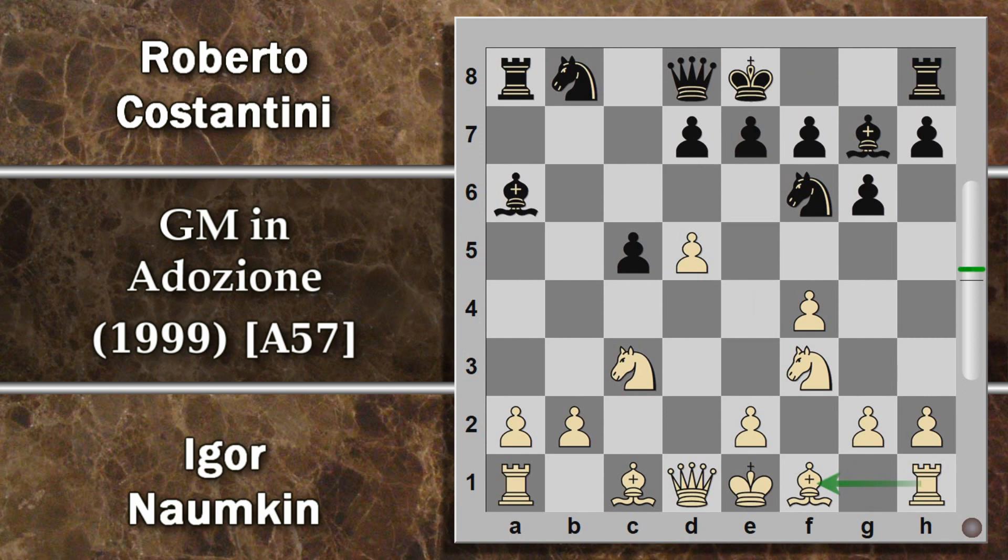Cosa che solitamente non è possibile perché il nero prima o poi gioca D6, ma in questo caso potrebbe anche andare a far danni all'avversario. Per cui Costantini prova a giocare alfiere G7. Fin qui siamo ancora in una variante d'apertura completamente nota. Cavallo F3 libera prima la torre, perché l'idea è comunque quella di spingere E4 e in caso di cattura dell'alfiere si potrà riprendere di torre. Segue D6 e appunto E4.